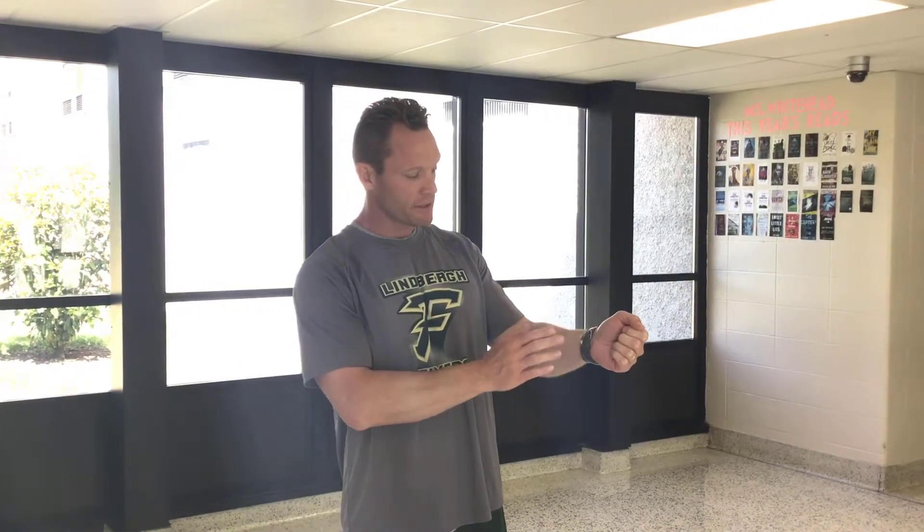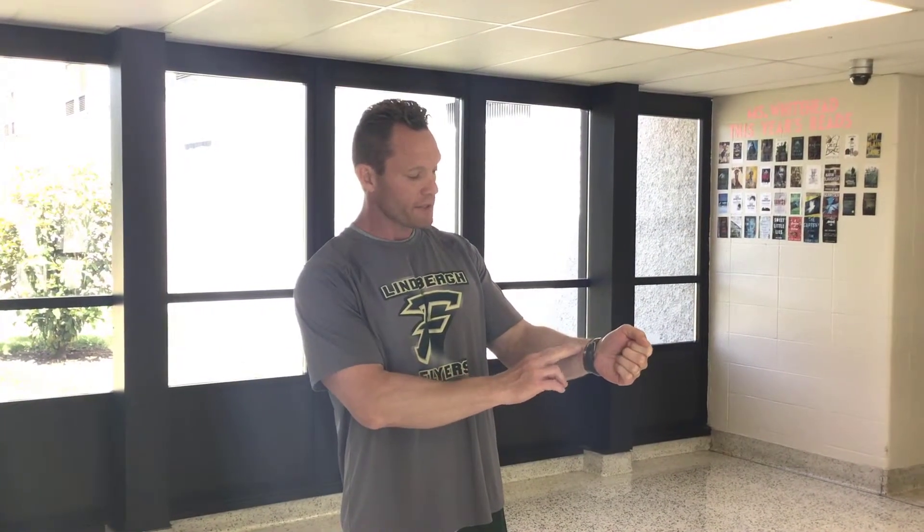Your two options for checking resting heart rate would be: one, on your radial artery, which would be on the back side of your wrist. Everyone's a little bit different — for me, it's just on the upper side of the midpoint of my wrist. You want to check that with two fingers, your middle finger and your index finger. Make sure you do not use your thumb, because your thumb has a pulse.